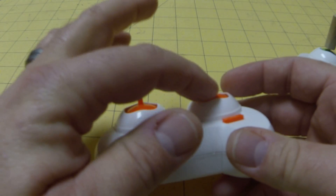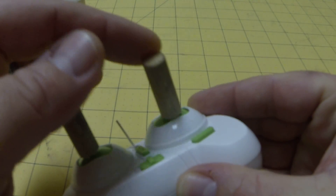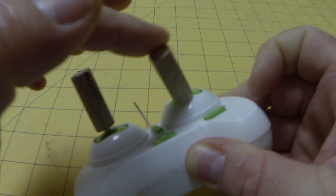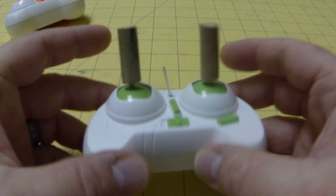As you can see here, you're going to need a little bit of room for the taller stick to pass over here, especially when it's wider. As you can see here, I'm able to move all the way around, just high enough to clear the entire ball joint right through here of the controller.